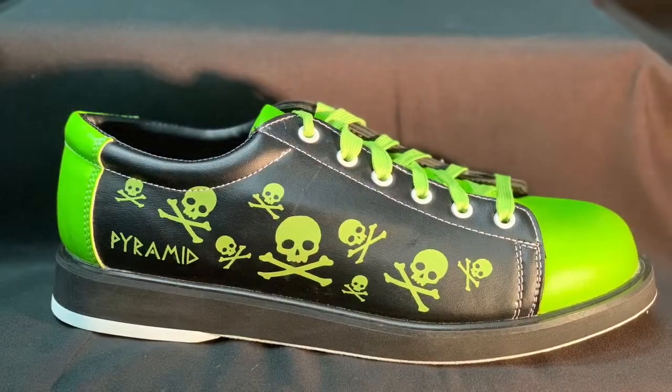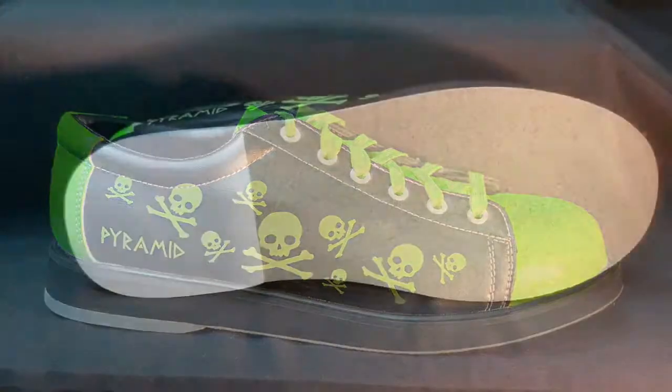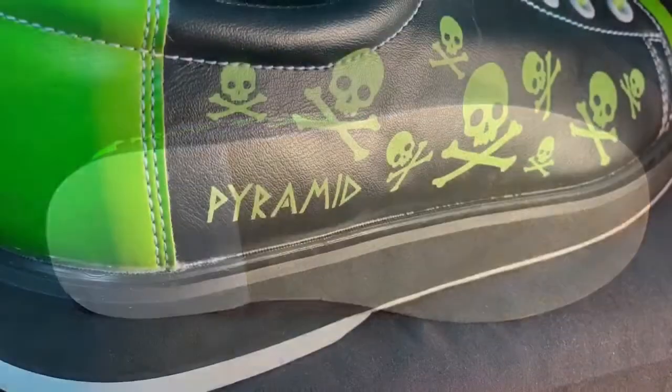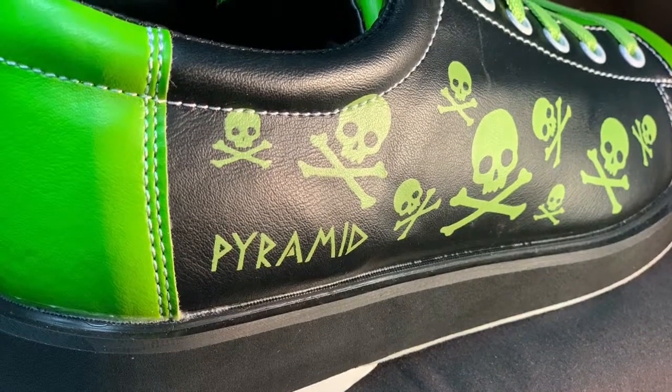The next pair of shoes is the Men's Skull Black and Lime Green. The Men's Skull shoes offer universal slide soles, perfect for right or left-handed bowlers, support and performance. Featuring unique classic styling and easy break-in soles for the perfect slide, you can stand out on the lanes.